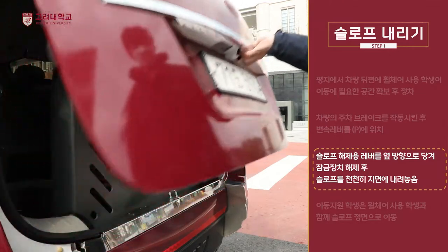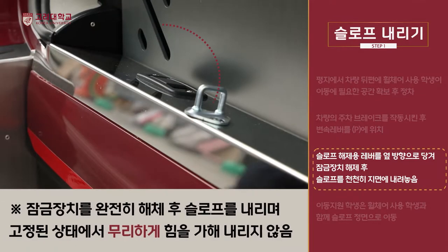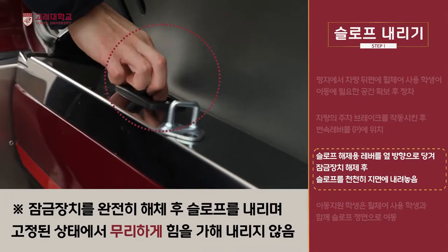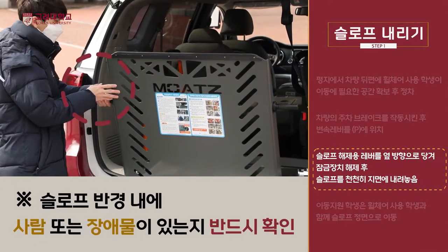이동 지원 학생은 뒷문을 열고 슬로프 해제용 레버를 옆방향으로 당겨서 잠금장치를 완전히 해제합니다. 슬로프를 천천히 지면에 내려놓습니다.